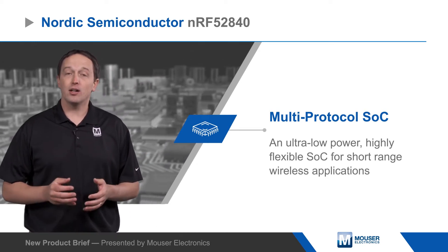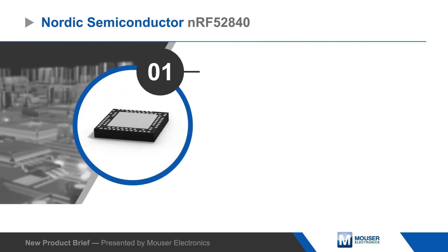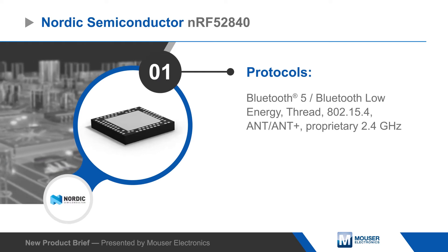The NRF52840 supports Bluetooth 5, Bluetooth Low Energy, Thread and other 802.15.4 protocols, ANT and ANT Plus, and proprietary 2.4GHz protocols.